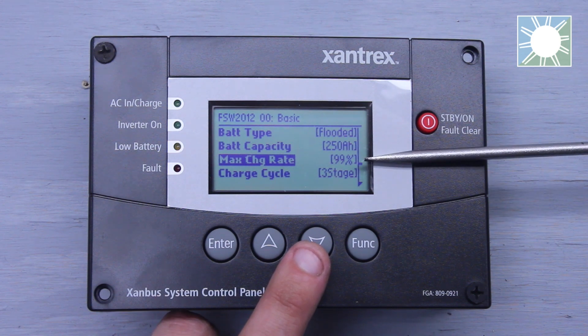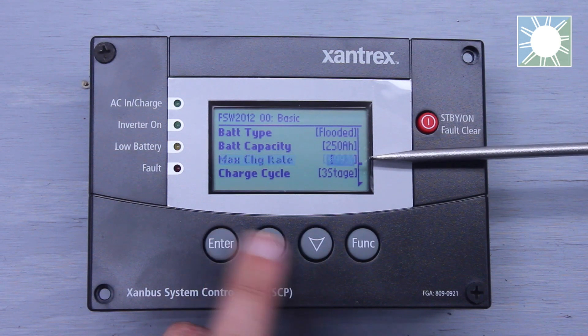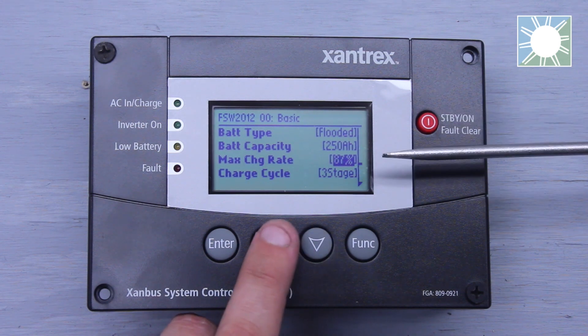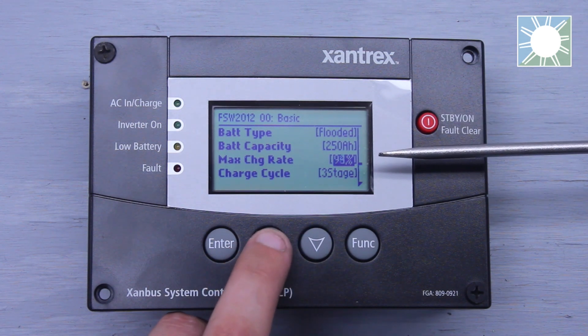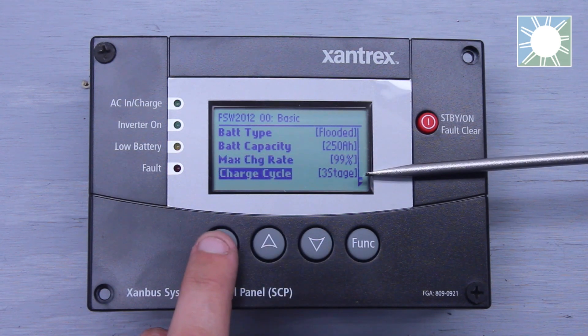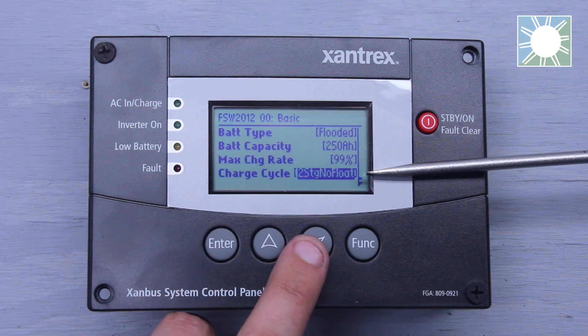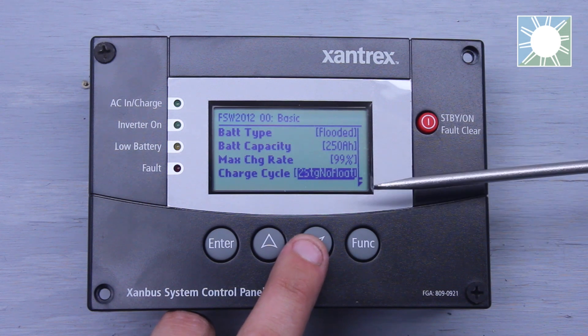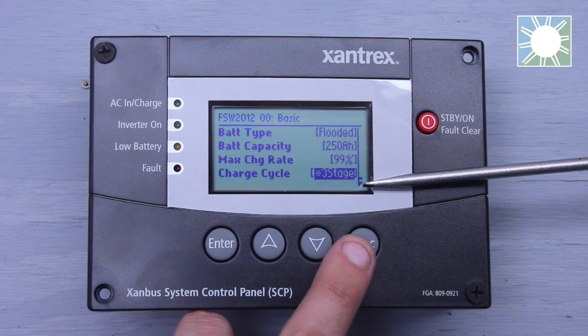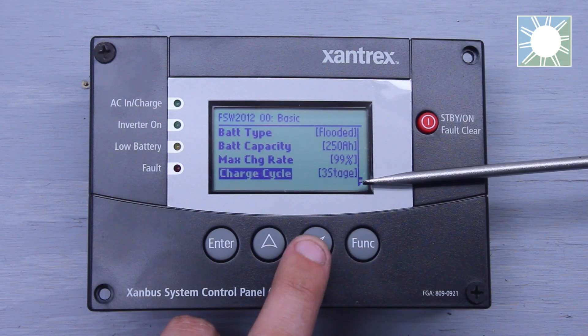Max charge rate — this is going to go back to the battery manufacturer. Look at the specifications for your battery and set it to what they suggest. Are we going to be using 100% of the charger? Are we going to be using 80%? And so on. Charge cycles: you have your standard three-stage charge, and then you have two-stage no-float, typically used for a custom setting for batteries, whether it be lithium or whatever your battery manufacturer specifies.